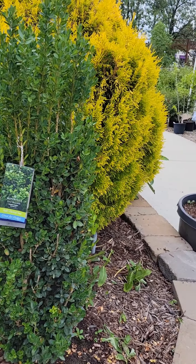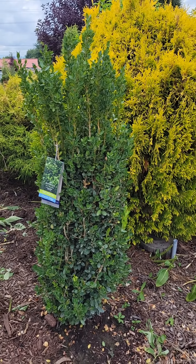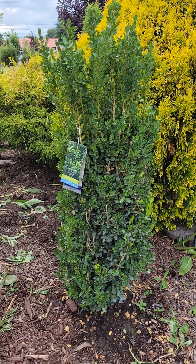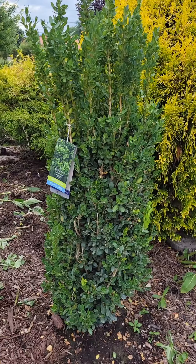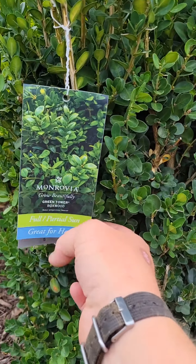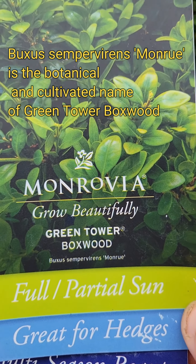It can do full sun all the way to filtered shade. It probably will not do well in full dense shade, but it'll tolerate lower light levels fairly well. So this is one we planted here in the landscape bed. We'll read the tag here — Green Tower Boxwood, it's an English boxwood, Buxus sempervirens.